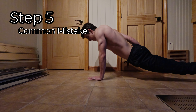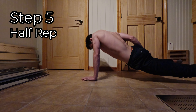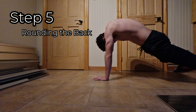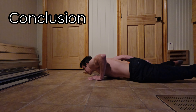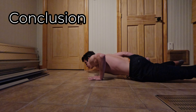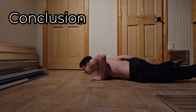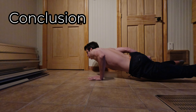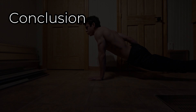Congratulations, you've just learned the fundamentals of the one arm push-up. Remember, progress takes time, so be patient and consistent. Incorporate these exercises into your routine and you will be mastering the one arm push-up in no time. If you enjoyed this video, don't forget to like, share, and subscribe for more fitness tips. Until next time, stay fit and healthy.